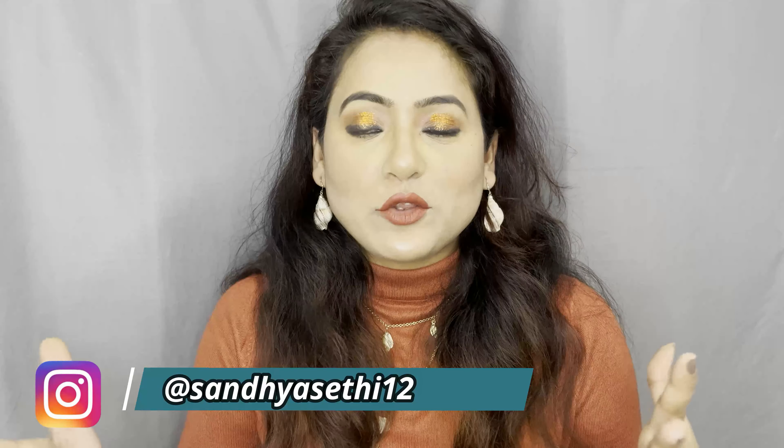Hi guys, welcome back to my channel. How are you all? I hope you all are doing great and well. Today I am going to share with you a hair dryer plus straightener review.